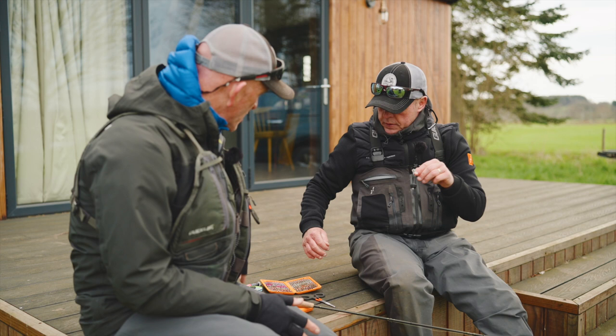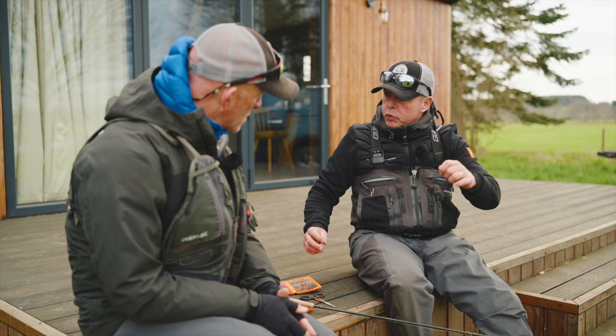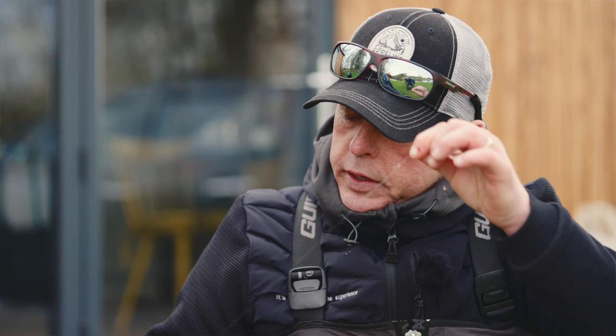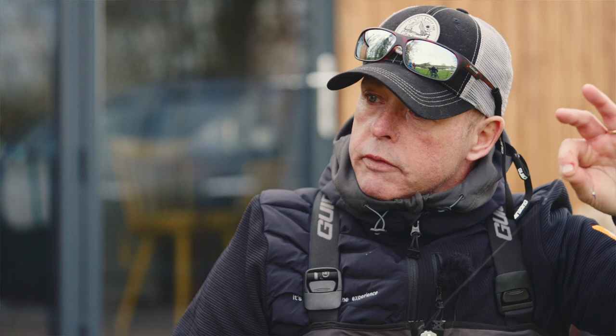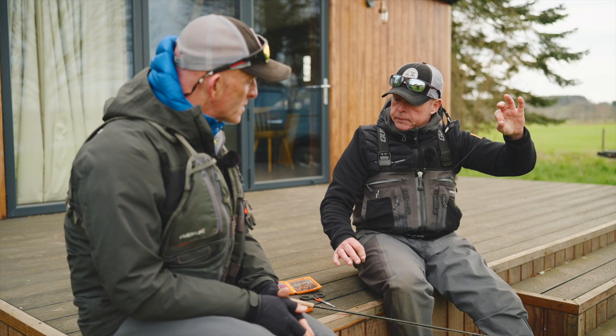So you've got the heaviest fly on the point. I noticed because I have seen people doing it the other way around at times. I have fished it both ways, but I must admit this way seems to be more productive for me. As the heavier point fly comes down through the water, it's working as a braking system — slowing the fly down a little bit and giving the trout more time to look at it. That makes perfect sense.